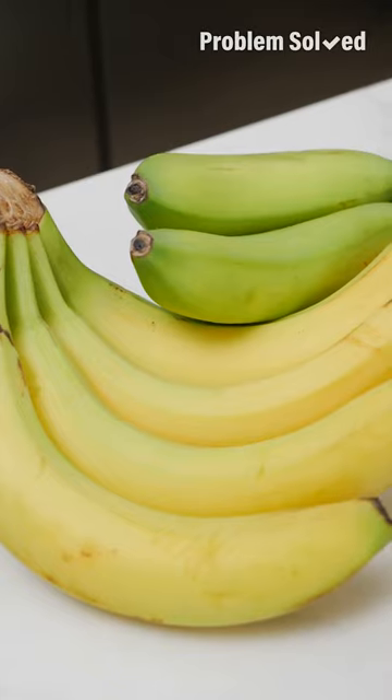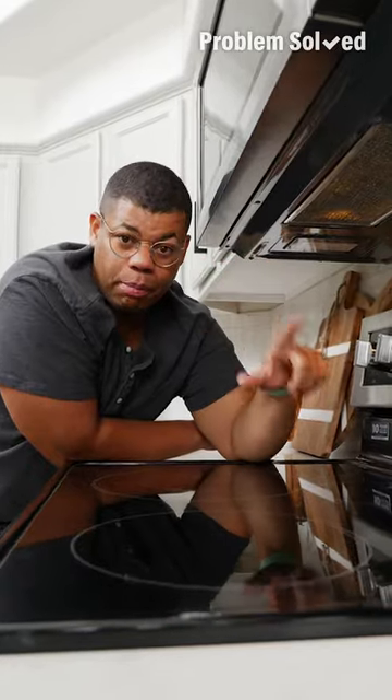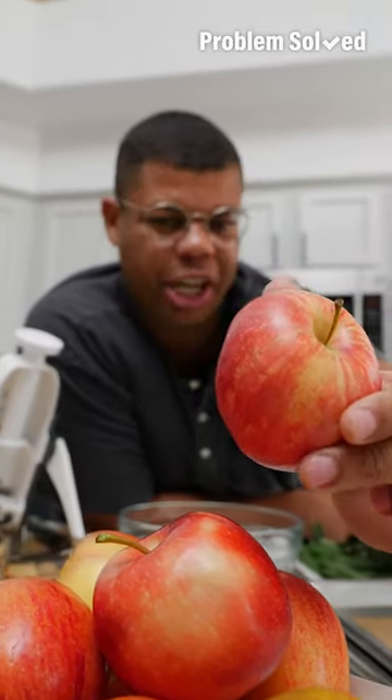I have something you can do with your extra fruit and vegetables before they spoil — we're going to dehydrate without a dehydrator. To start, preheat the oven to as low as it'll go; for my oven, that's 170 degrees. These apples I've had for a little while, but now I'm going to turn them into chips.